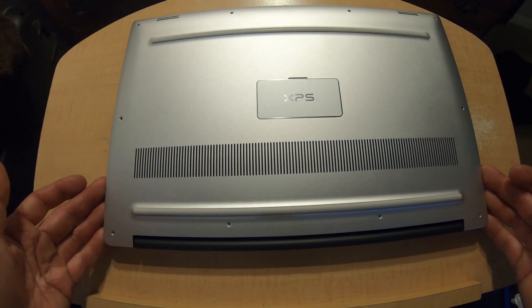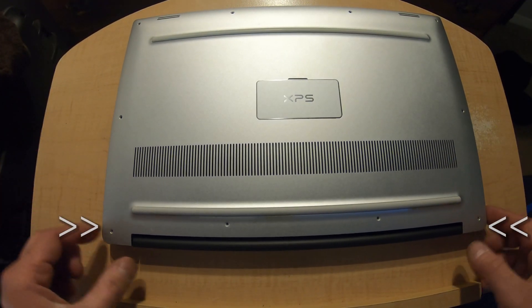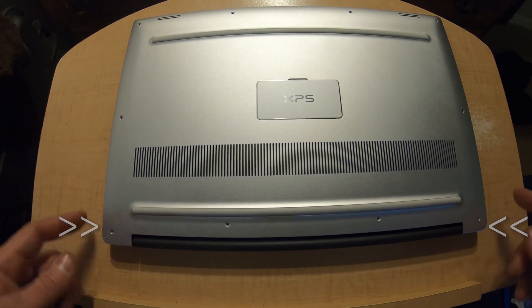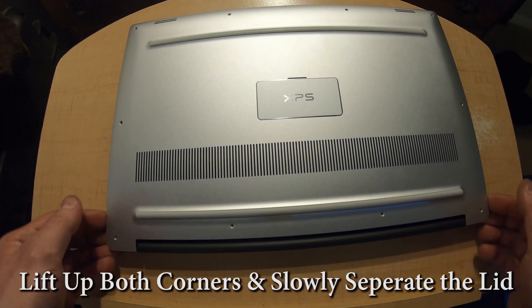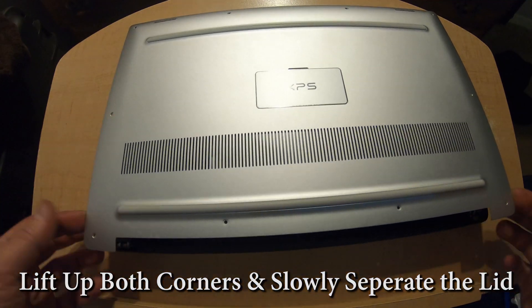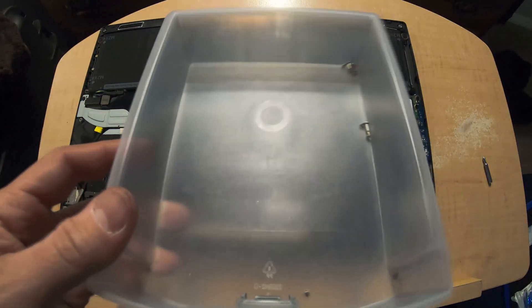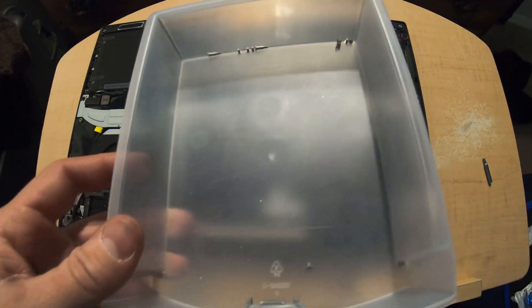Once all of those are removed you'll be able to open the back case of the laptop. The best way to get the lid off once all the screws are out is starting by these corners — this is where the screen hinge is. You start on these corners and slowly separate the lid; it should come right up. Make sure you have a little container to hold all your screws so you don't lose anything.